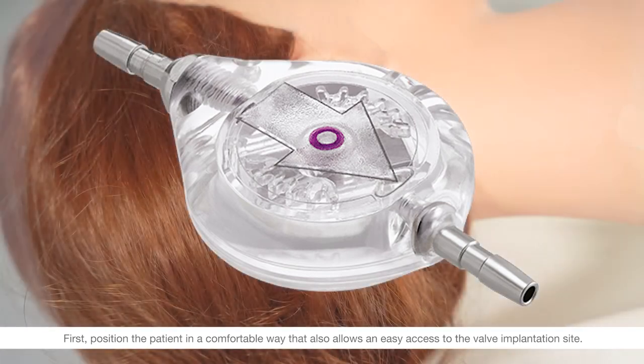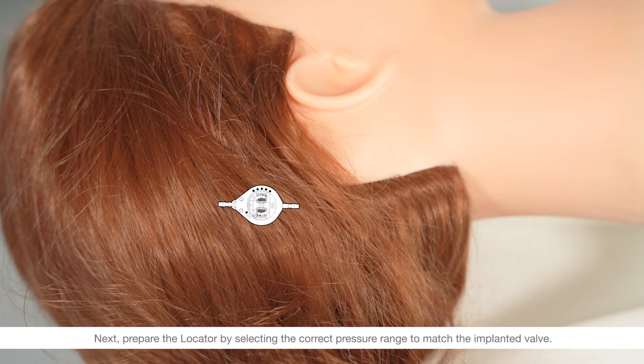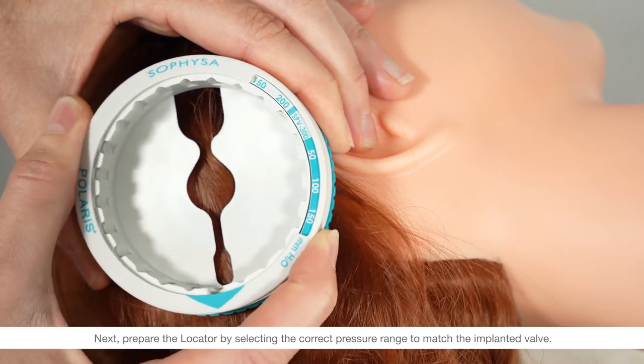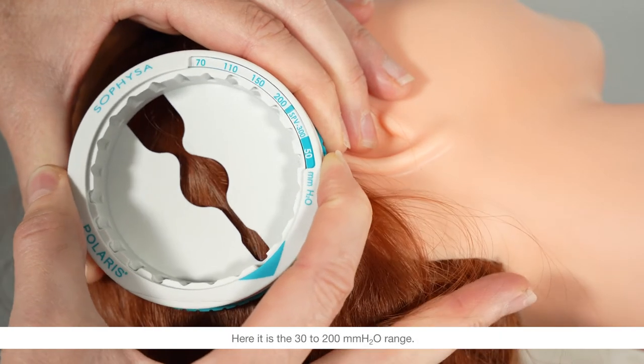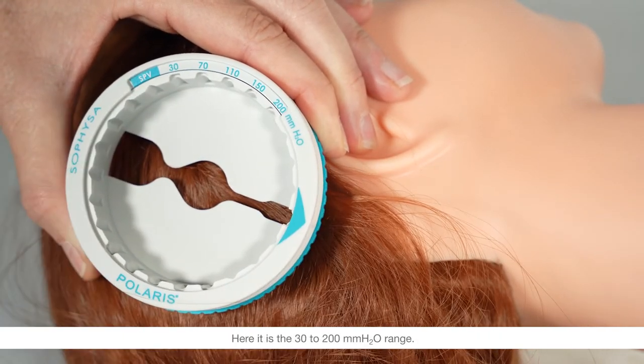First, position the patient in a comfortable way that also allows easy access to the valve implantation site. Next, prepare the locator by selecting the correct pressure range to match the implanted valve. Here it is the 30 to 200 millimeters of water range.